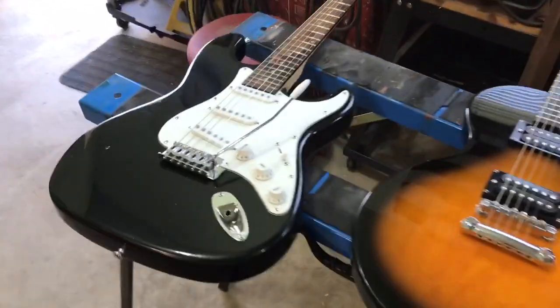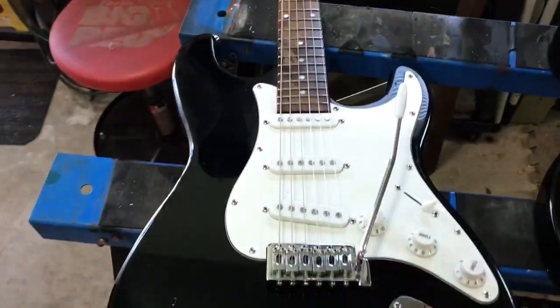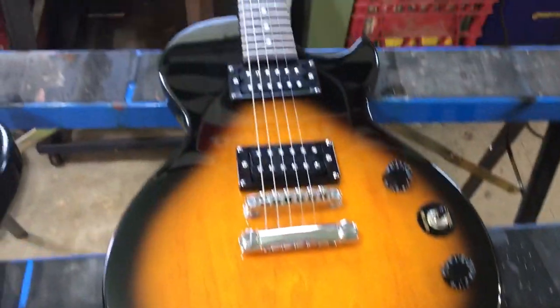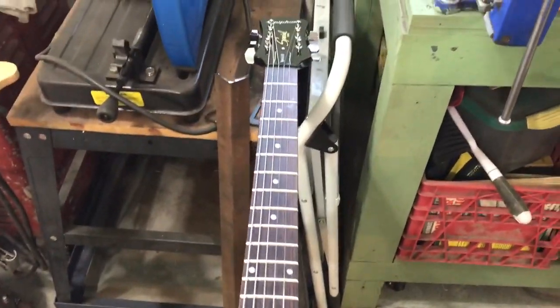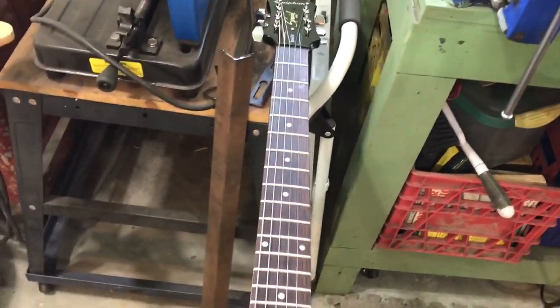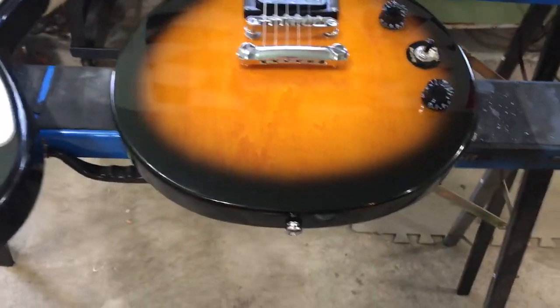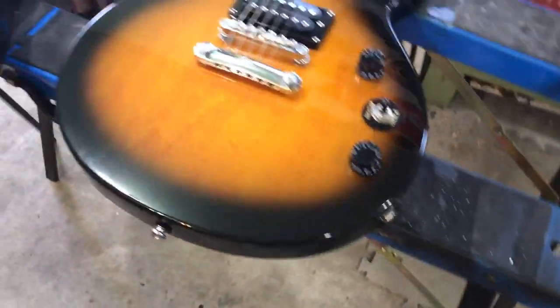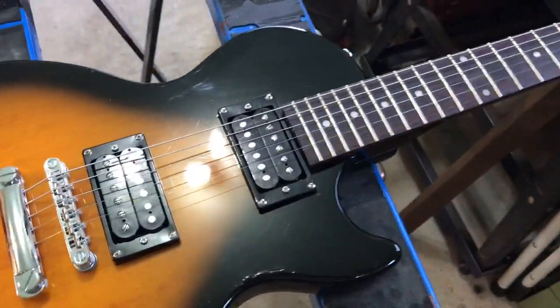Hey everyone. I just brought the guitars into the garage to do some touch-ups. This is the Epiphone that I just bought, the Les Paul Special 2, and it cleaned up really nice. I barely had to do anything to it. It was just really, really filthy and it cleaned up absolutely beautiful.